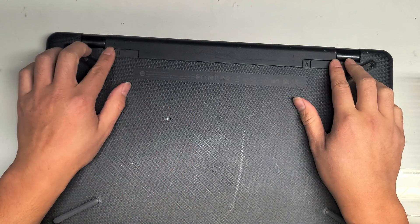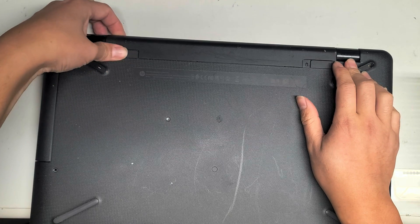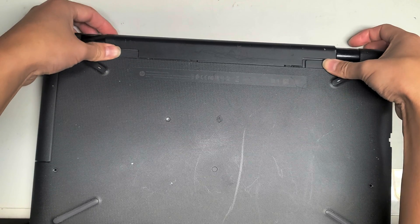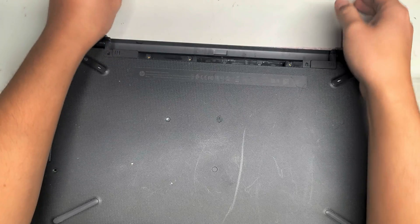You want to take the battery out first. Just slide these — I think this is already in the unlock position. So you slide it towards the middle and pop the battery out.